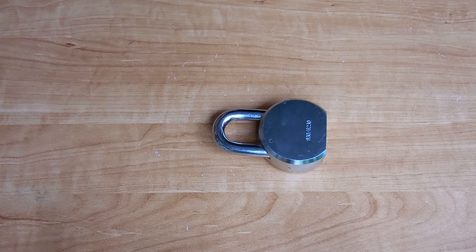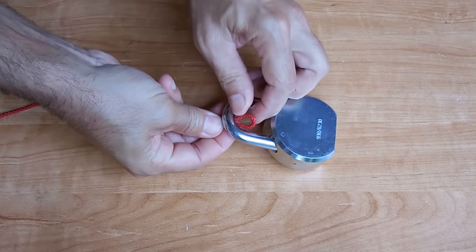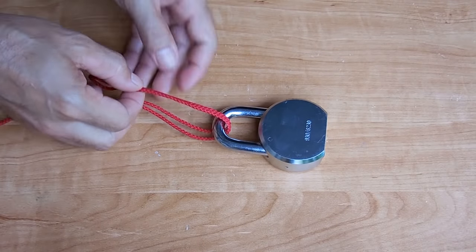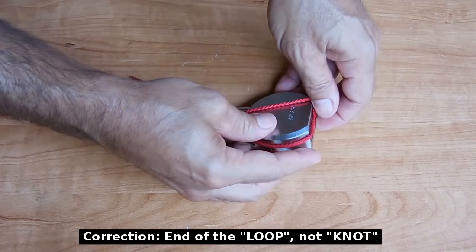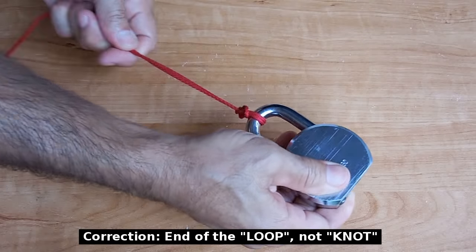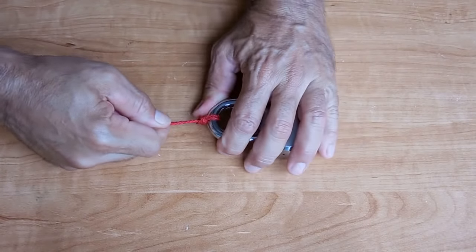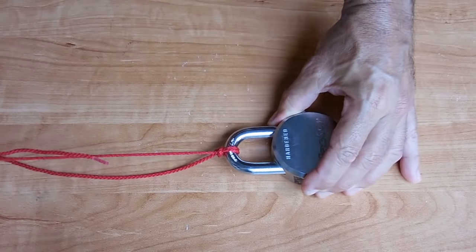Now I'm going to show you a couple of useful knots for tying to objects or for fishing, such as a fishing hook. This knot is called a palomar. Make a loop at the end of the rope, take that loop and feed it through, then tie a knot in that loop. Take that end of the knot, stretch it around the object, and pull tight. Now you have an extremely strong knot that will never come undone. You can pull as much as you want on that line and it will not come out.